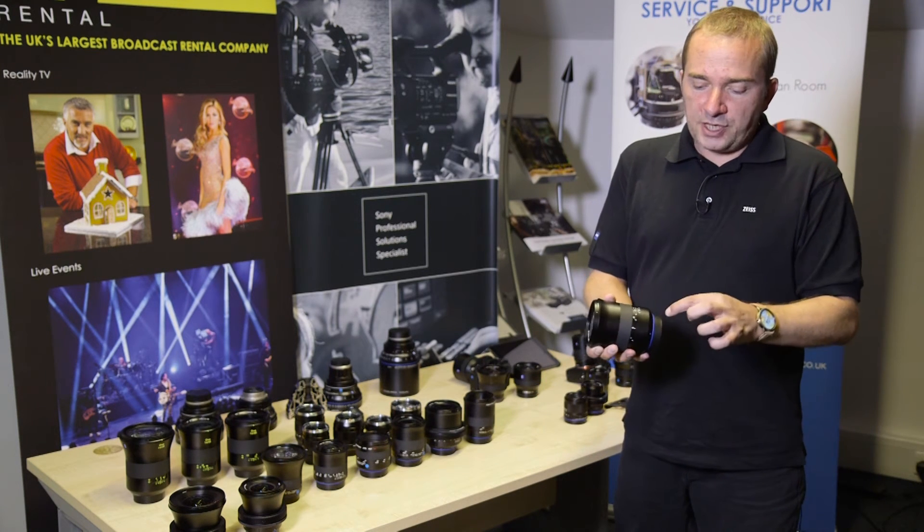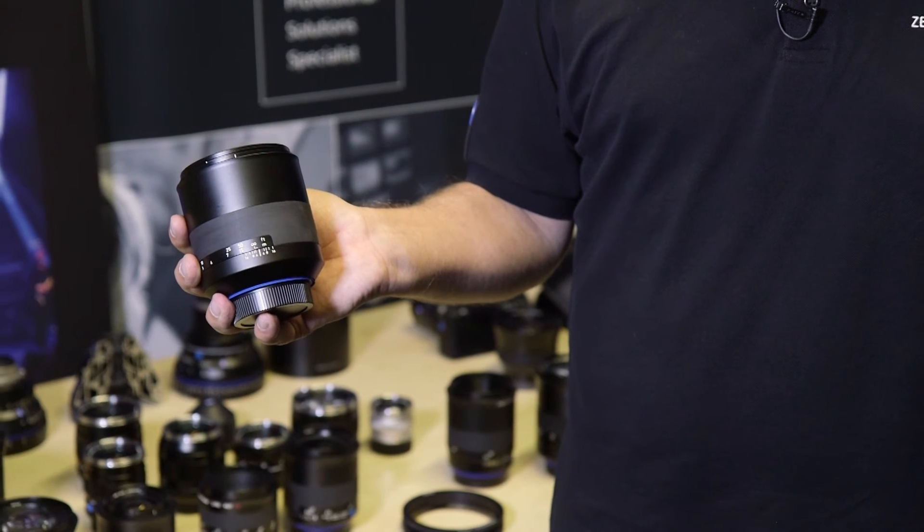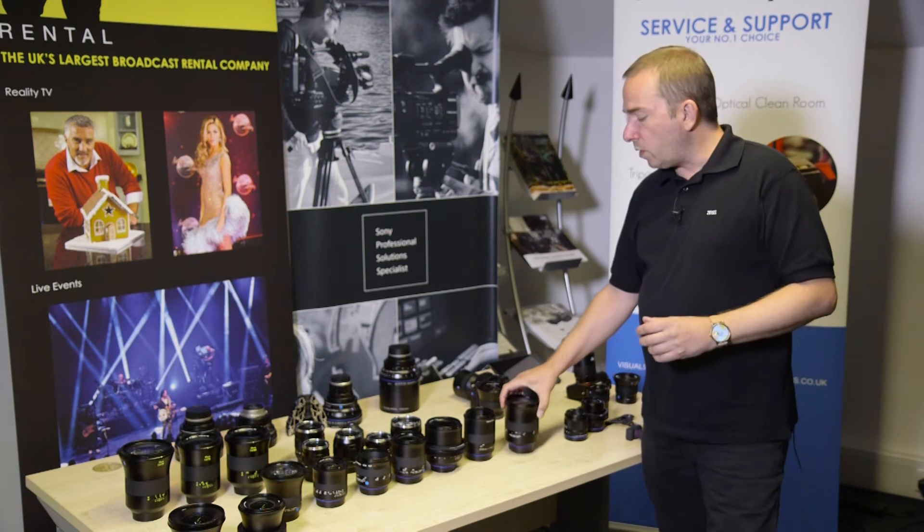They're weather sealed at the rear, all the way through the chassis of the lens, built to take dusty, damp environments and survive perfectly well.